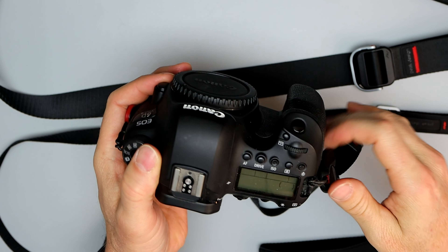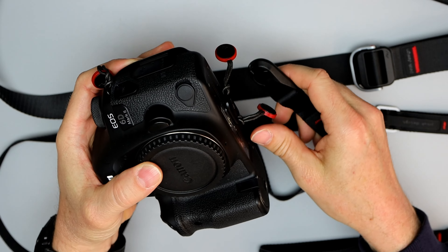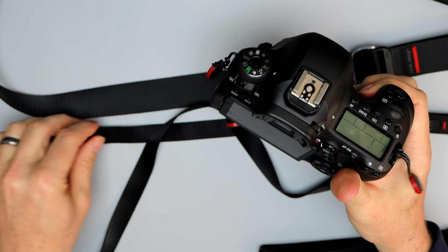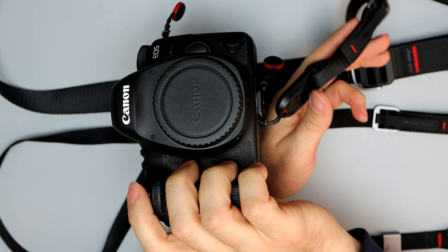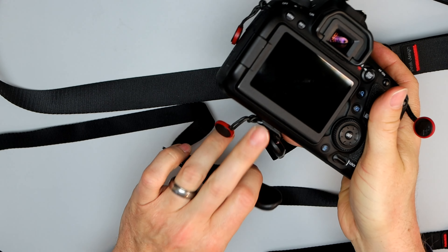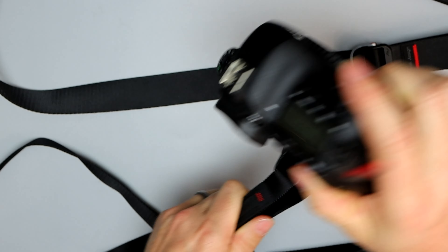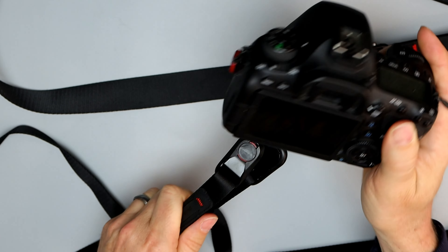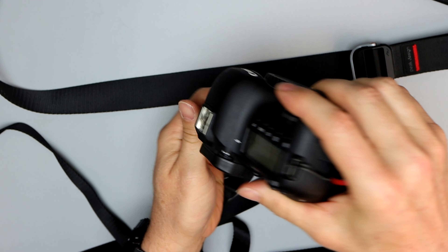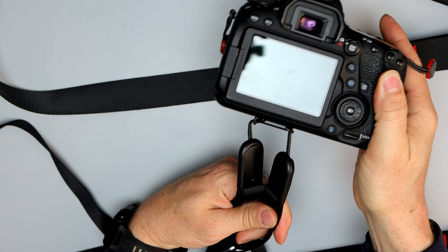However, if you put it on the bottom, like this here, now it just hangs freely. Look, now it's out of your way for portraits. When I go to a portrait shoot, I attach this, throw it on there, and then it just hangs. That way you have full access, and you don't have to worry about this being in your way on either side when you're trying to twist it for portraits.